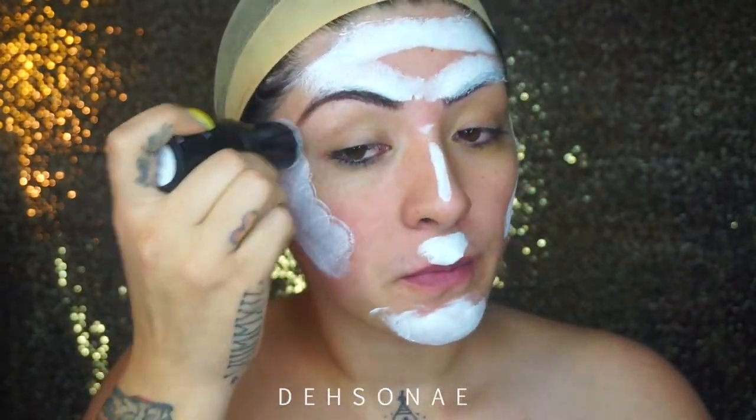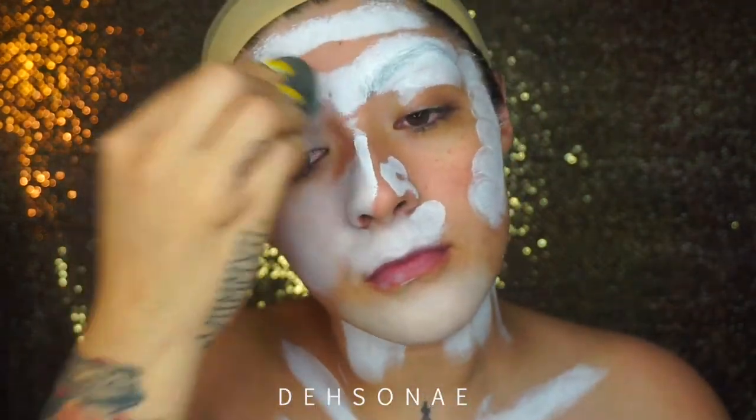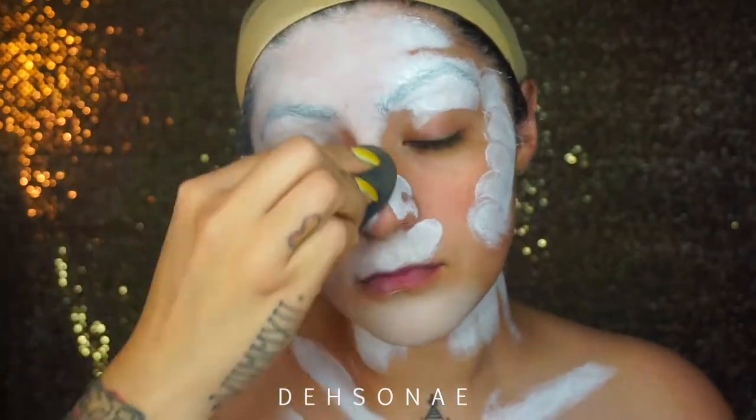We're gonna start off by putting our base down. I'm using the Makeup Forever cream paint in white and I'm just gonna take a damp beauty sponge or any type of sponge and just blend everything out.